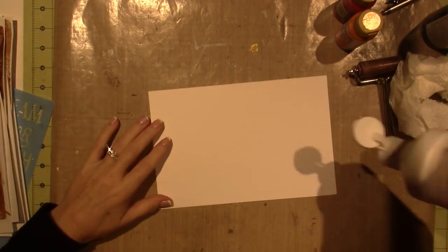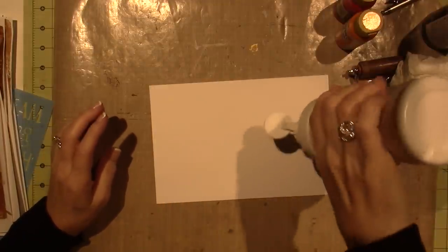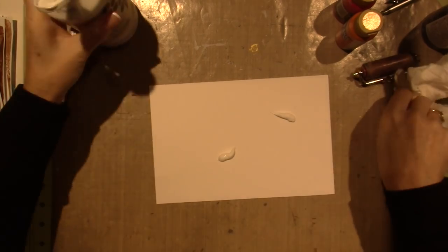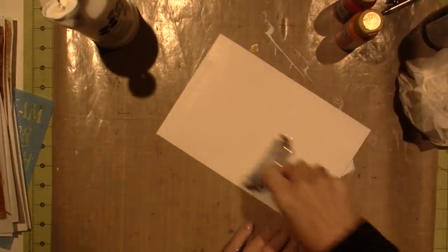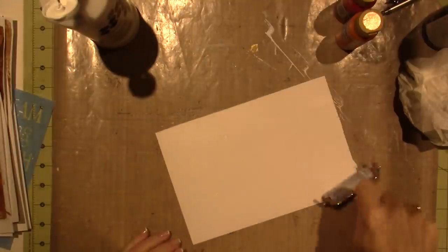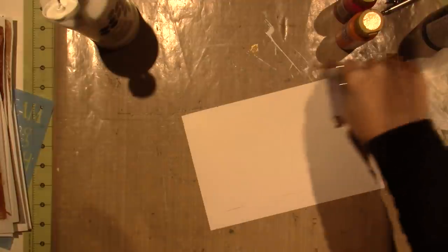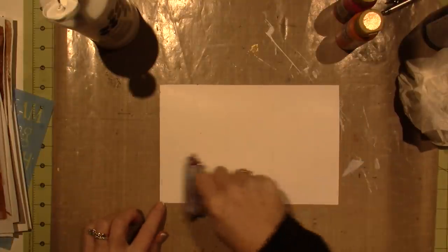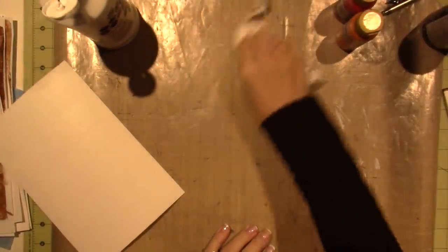I'm just going to take this and get a little bit on there. Good enough - try to spread it around with the brayer. Then it'll give it some texture. This piece is just a kind of a mixed media collage, and I'm going to brayer on some sky and some ground. There's some brown getting on there from when I just did my jelly printing, but that's okay. I'm going to dry that and I'll be right back.